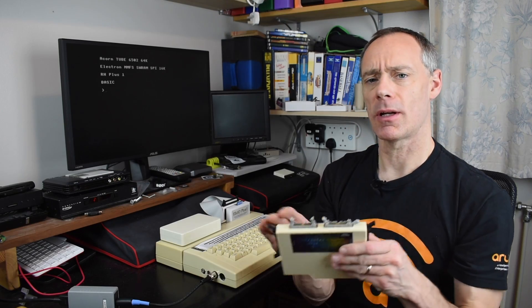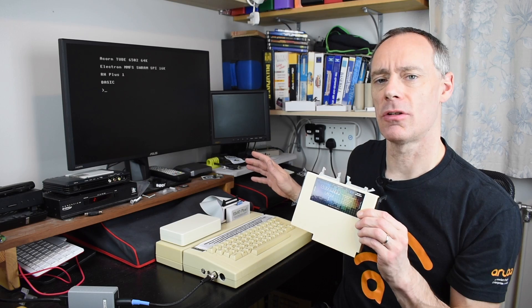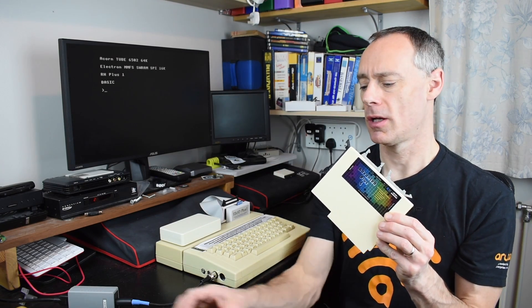So time for another purchase from Dave Hitchens, and today we're going to have a look at the new Advanced Plus Five, which combines some of the functionality of these two cartridges onto one single cartridge, as well as adding some other features of its own, and that will hopefully let me use the Elk Econet at the same time.